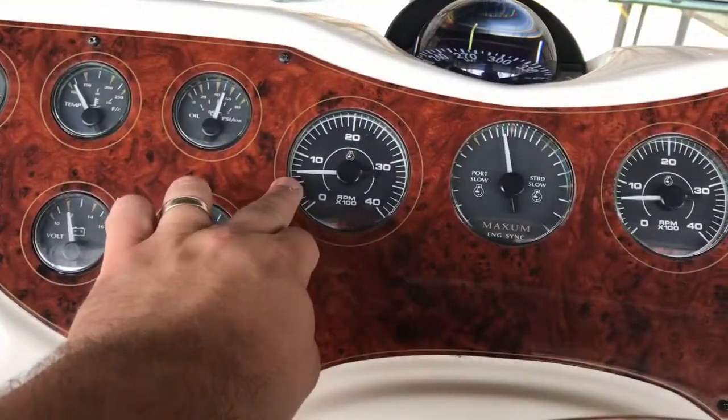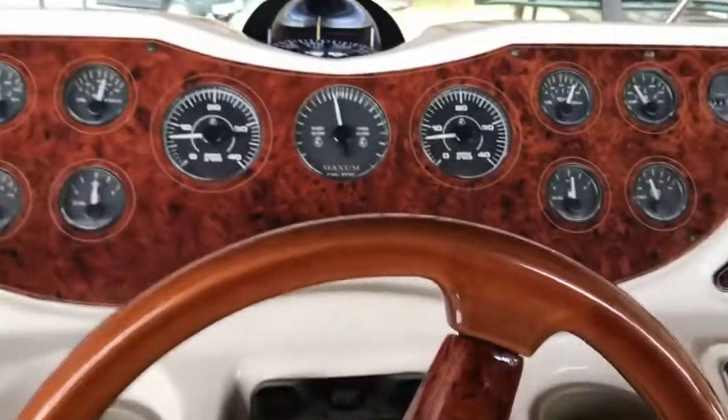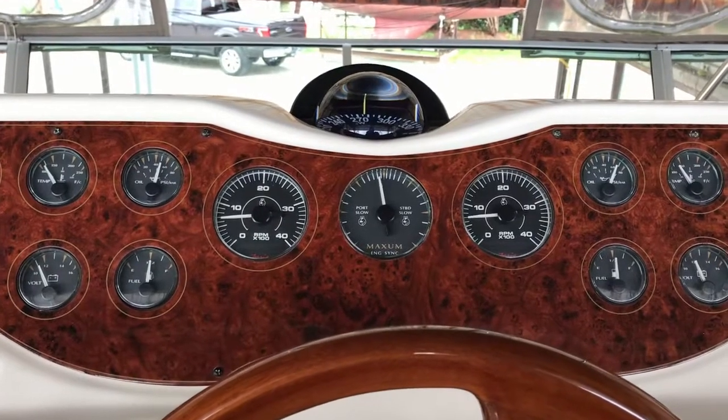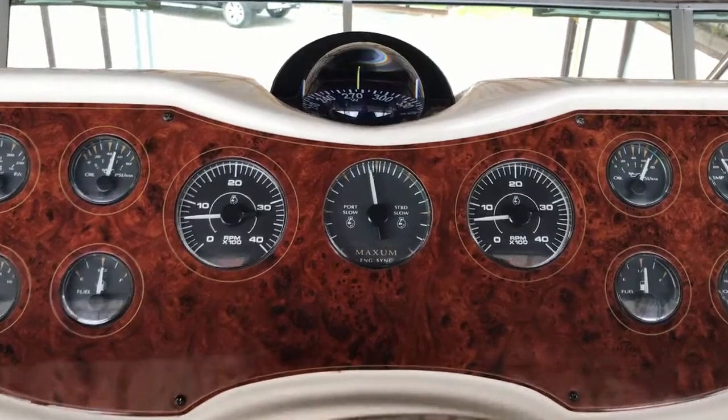Each of these engines idles at about six to seven hundred RPMs when you're sitting here at the dock. And that's the starting procedure for the Cummins diesels aboard the Maxim 4100 SCA.